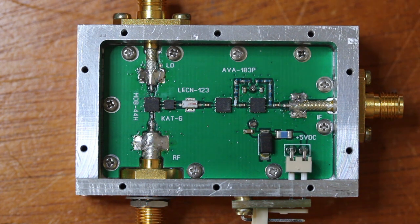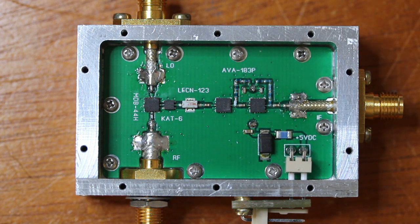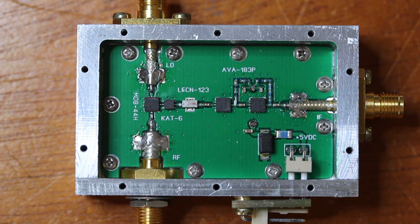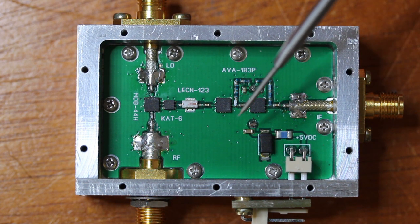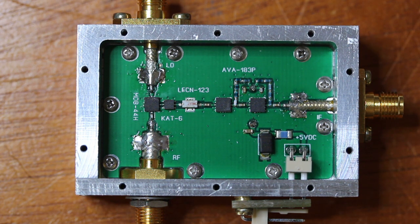Then we have a pair of AVA183P — they are 8 dB amplifiers — and finally the output, 1 to 12 GHz, with another length of RG405 cable and another 18 GHz connector. I used 5.6 nH inductors — they are 11 GHz SRF (self-resonance frequency) inductors — and one 82 nH inductor, to present a reasonably high impedance to the MMIC voltage supply path.